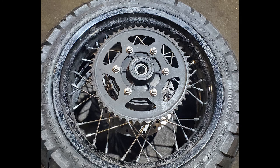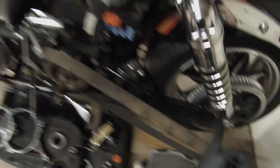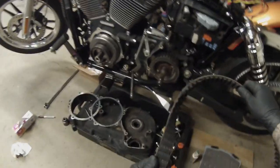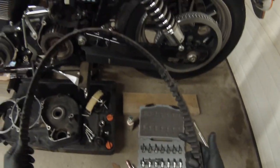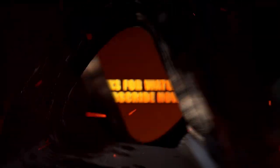There you have it, ladies and gentlemen — a fresh set of replaced wheel bearings as well as the rear sprocket carrier bearing. I'm sorry that I couldn't make this into one of my usual how-to videos, however I think I definitely got the information across in the slideshow. Let me know what you thought of this style. I know it wasn't ideal, but shop rules — there's no filming in the shop. If you're new to this, make sure you hit that subscribe button, and as always, thanks for watching.